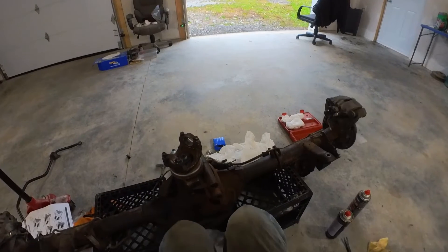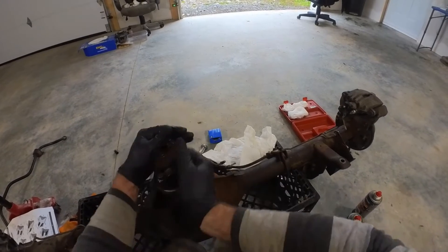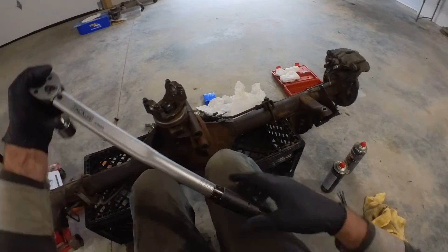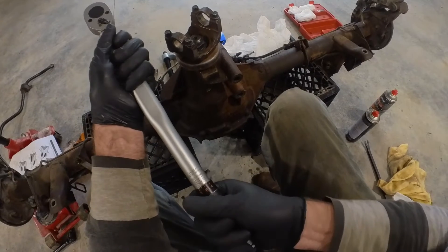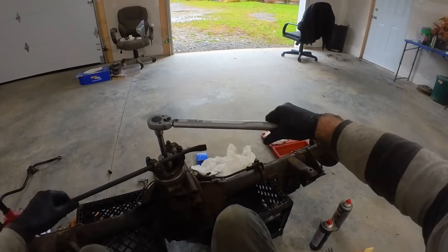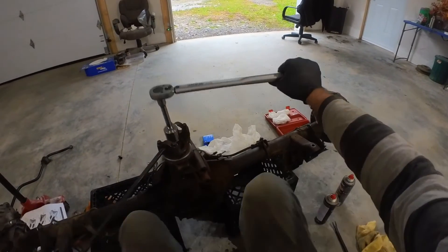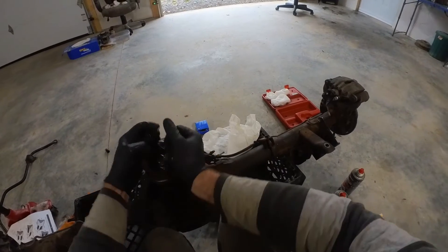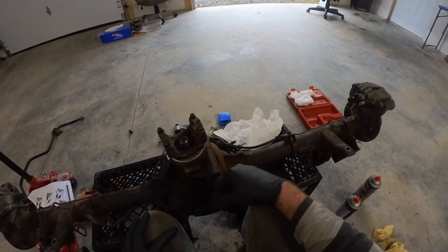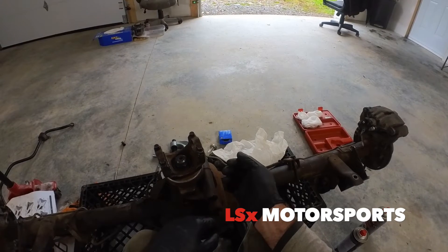That's now 100 foot-pounds and pinion preload is still the same. Then I'll take it up to 120 foot-pounds, and when I'm done I'll take it up to 140. Plus I'm going to use Loctite on it when I do the final assembly. Pinion preload is still the same as it was. So anyway guys, it's probably not the best explanation, but I couldn't find any explanation on the internet. Thanks for watching — I hope this helps someone out and we'll catch you in the next one.